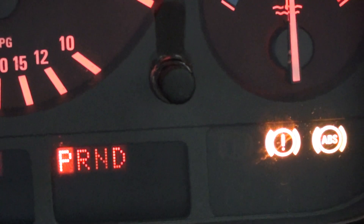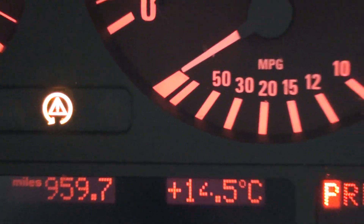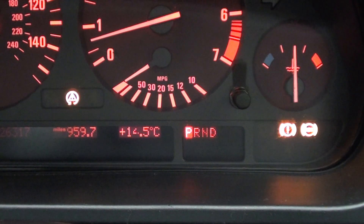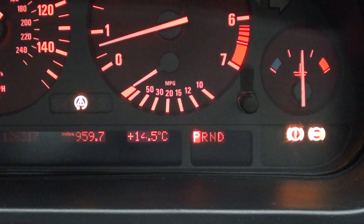So we've got the ABS light, we've got the exclamation mark light, and the traction light there as well. If you do have these lights showing on your dashboard, it is a good indication that one of the ABS sensors has failed.